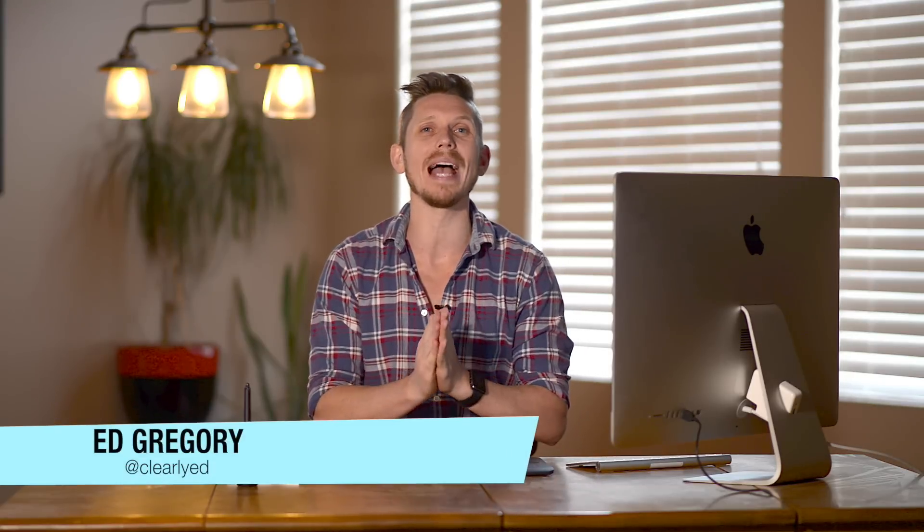Hi, this is Ed Gregory for PhotosInColor.com and today I'm going to show you how to fearlessly go for a color grade and style which is really particular in Lightroom.